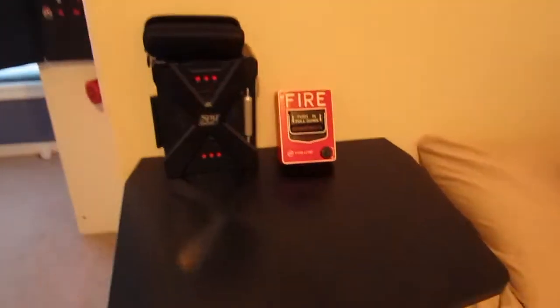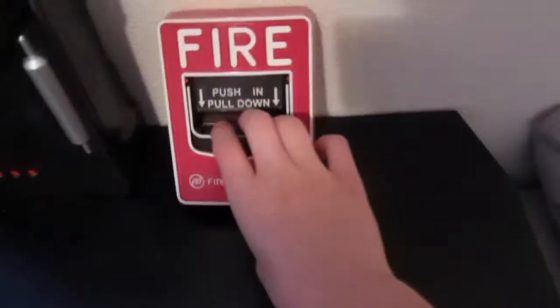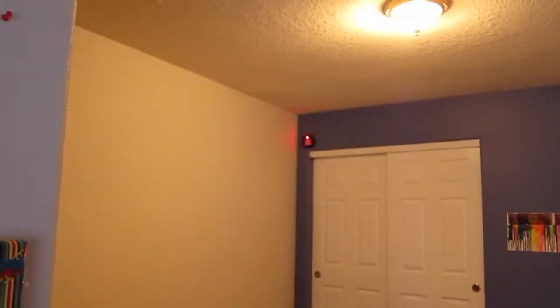So for now, I'm just going to be pulling the BG-12, and then I'm going to go do the test station. Here we go, in 3... 2... 1...